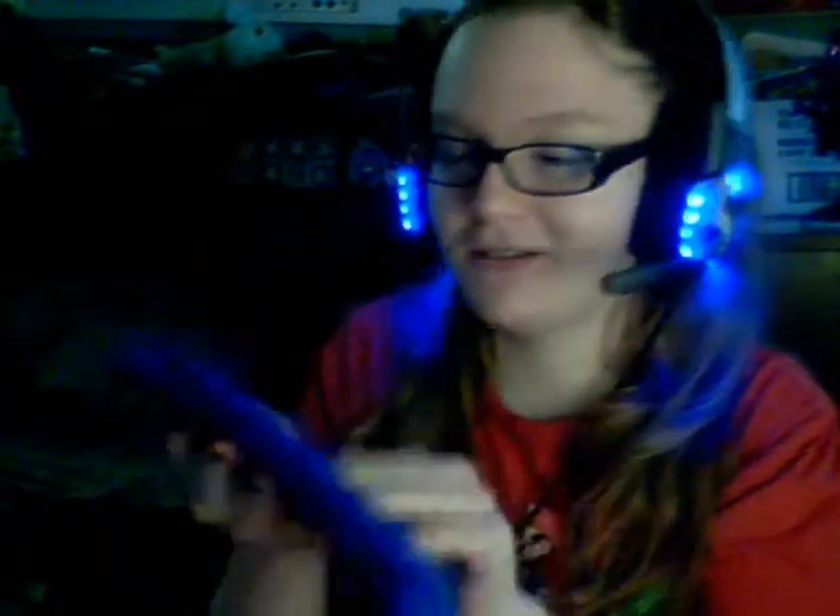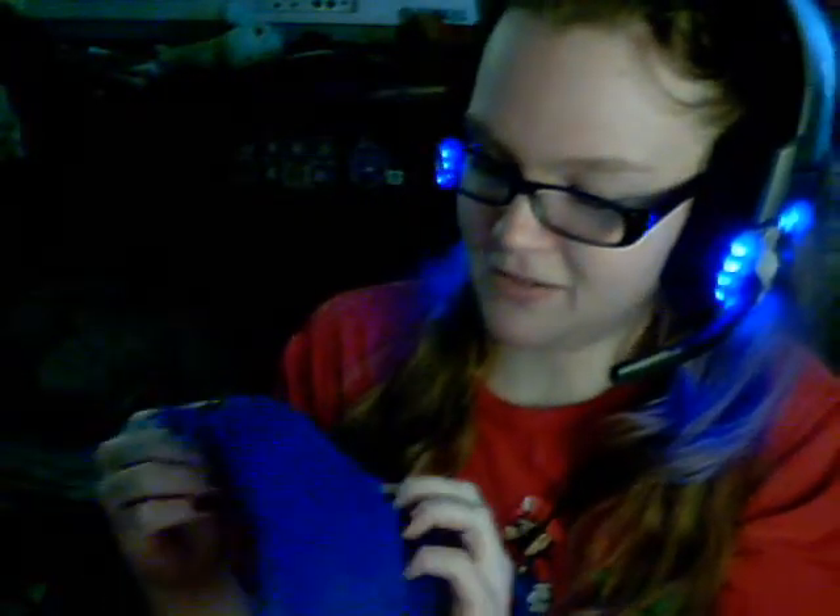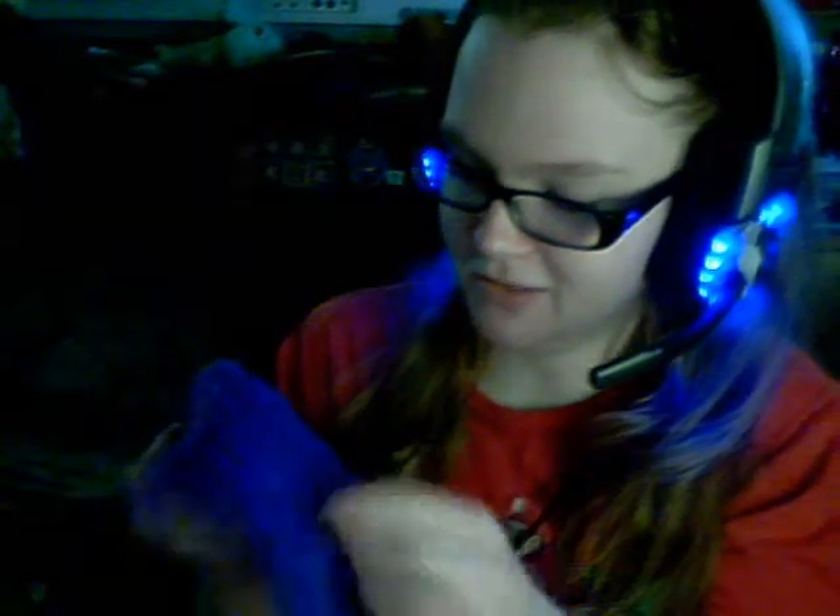The next thing is my favorite fur out of all of these — it's this sparkle fur in Cookie Monster Blue. If you can't see it, there are little strips of shiny, sparkly material in there. This one is really, really soft. I really like this fabric. I didn't know what to think of it at first — if it was going to be plasticky or something like that — but it's really nice. I'm surprised. I like it a lot.